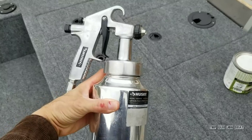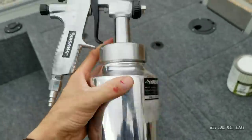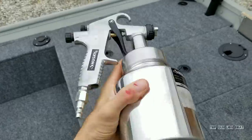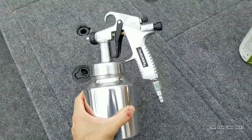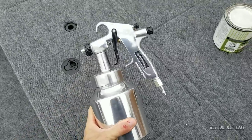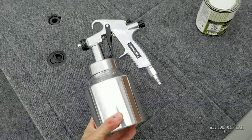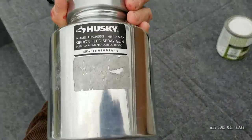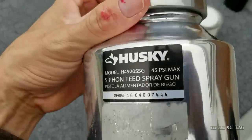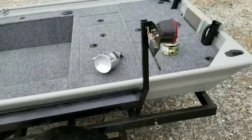Let me show you what I sprayed it with. This is the old Husky — it's a siphon fed spray gun. The only downside of this thing is you've got to spray it pretty much at this angle. If you start to turn it or try to spray sideways, it just won't do it — it's not gravity fed. I bought this gun just to paint this boat. This gun was the cheapest gun Home Depot sells — it was $40 or $50 — and I've only ever used it for spraying this boat. It turned out well, so I got $50 and a paint gun to spray it. It says 45 PSI max, so set your air compressor to that and spray away. Turned out well for me.